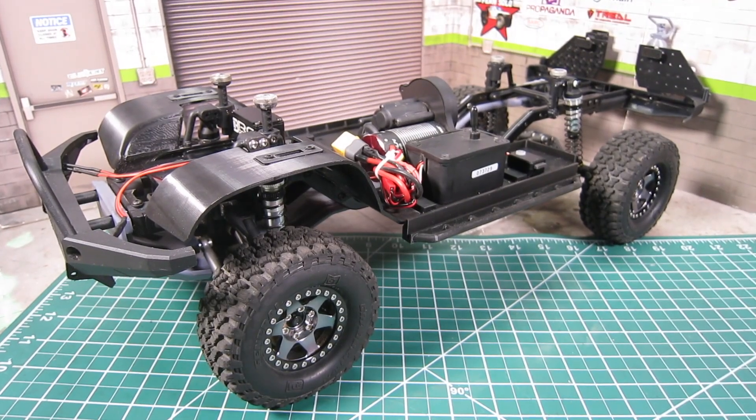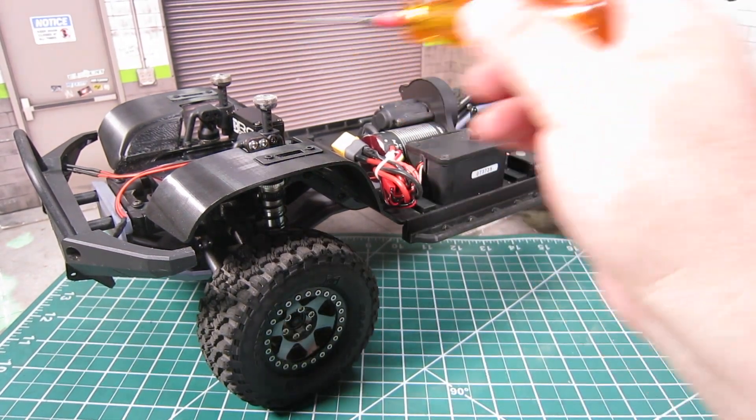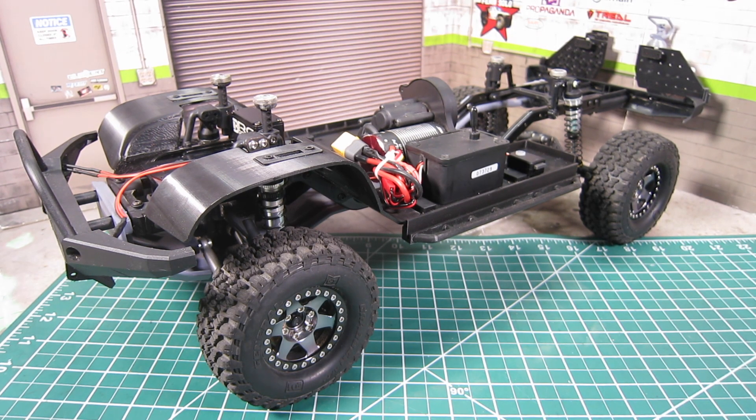So far, my upgrades focus primarily on performance. I've swapped out the electronics — the ESC and the motor, the servo, the receiver — and added 25% overdrive gears. I then focused on IFS performance by installing the Knight Custom IFS lift kit and upgraded metal parts from Bauhaus RC. And today, I focused on weight distribution by adding brass weights and 1.9 metal wheels.